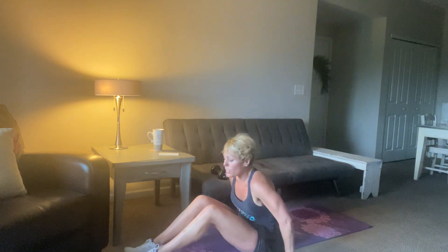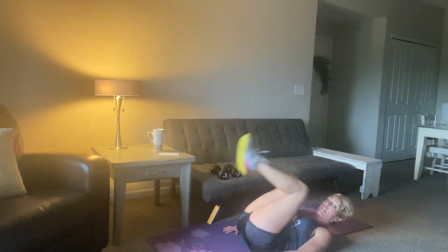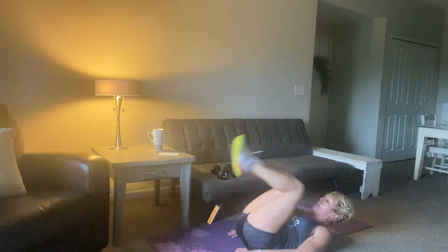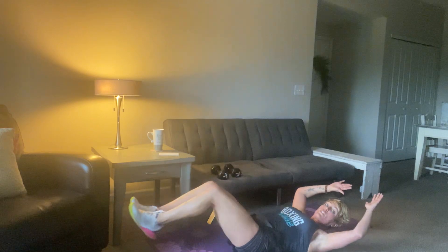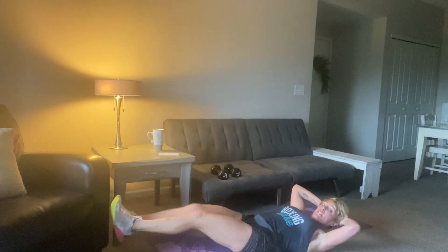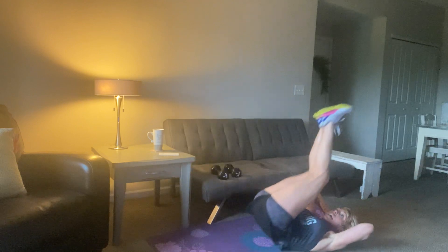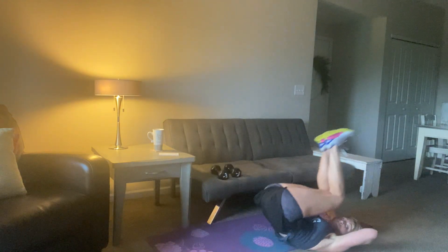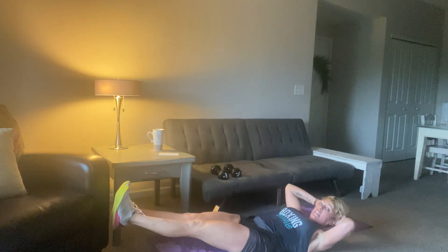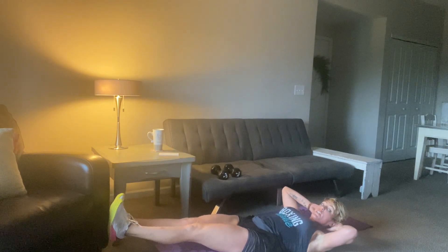Going back into those reverse crunches — lay back, go up, and then out with your legs. Take them up, give a little lift at the top, and then take them out. If you need to, put your hands near your lower back, or hold on to the bottom of a couch or chair. We're going right here and then back in with those crunches. In about 15 seconds I'm going to have you do a little hold — hold those legs out at 6 inches and count to 10, then back to the crunch. 8, 7, 6, 5, 4, 3, 2 — legs out, 6 inches, hold. Shoulders up. 10, 9, 8, 7, 6, 5, 4, 3, 2, and 1.